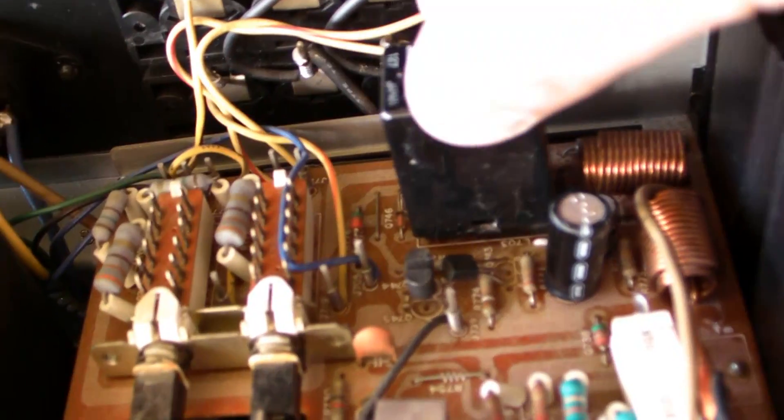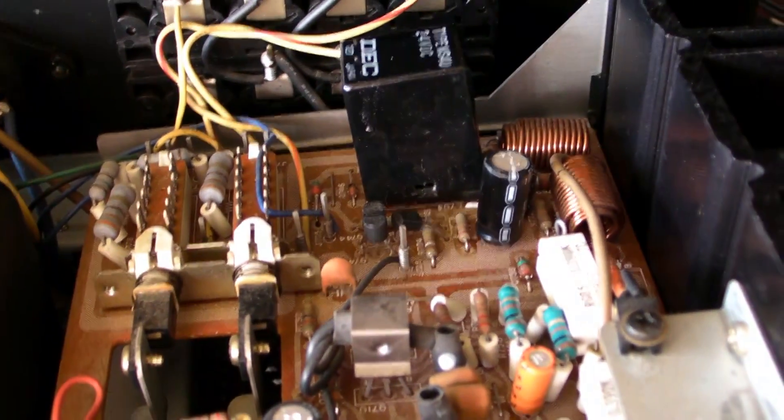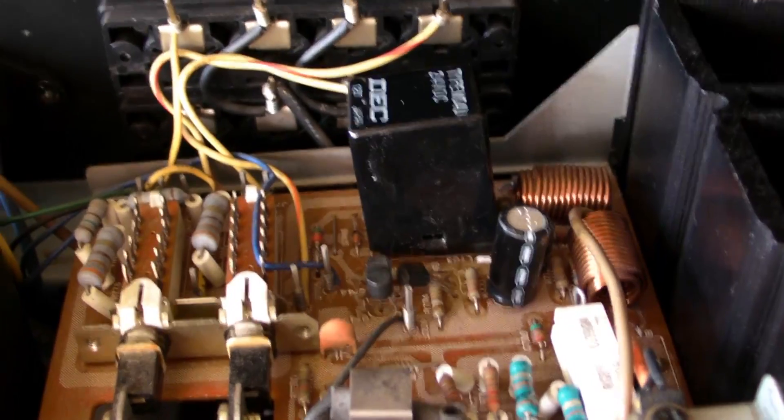Then you click this thing back on. And well, that's it. That is how you clean a speaker relay - very simple, very easy, everybody can do this. You don't have to be a very big handyman to do it. That's the only thing.